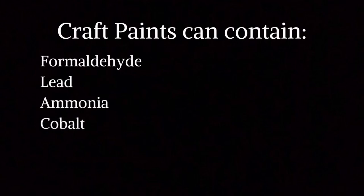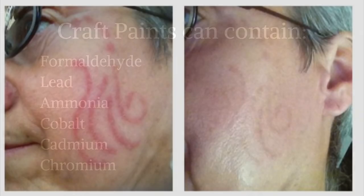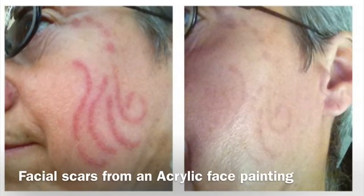Here are a few of the chemicals that can be contained in craft paints. Since manufacturers were not intending these products to be put on skin, they did not include ingredients that are safe for skin. Non-toxic does not mean skin safe — it can lead to facial scarring if used on sensitive skin.